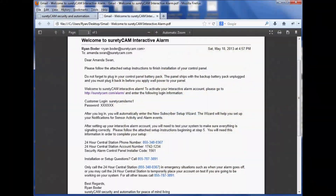Now that you've prepped your panel, you'll want to check to make sure your control panel and your alarm.com account are working together. In order to do this, take a look at your welcome letter. In that letter you'll find the URL for your login, as well as your login and password. Let's go ahead and log in now.